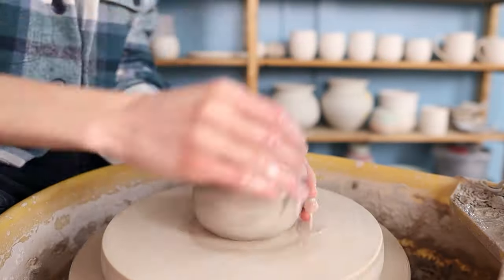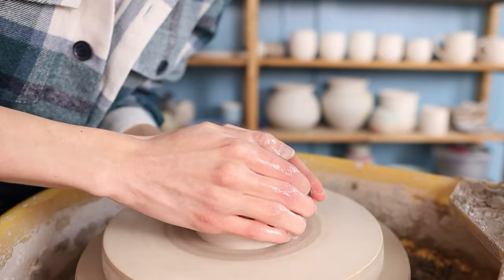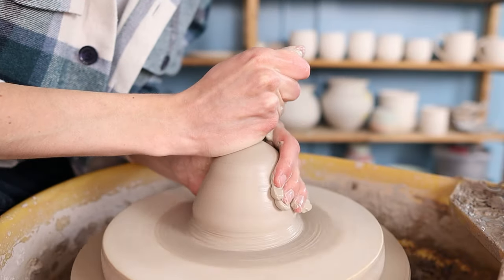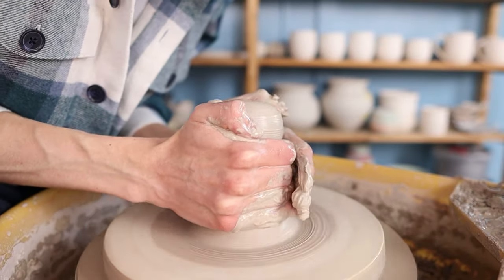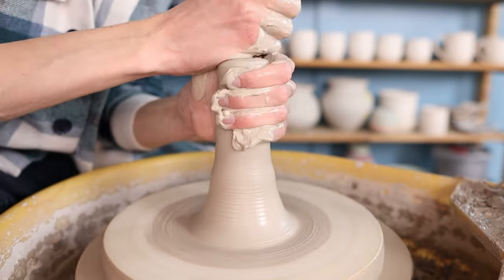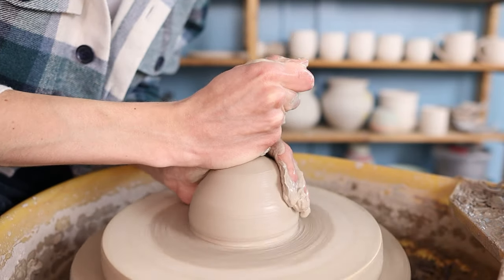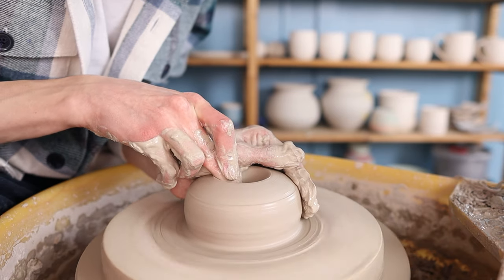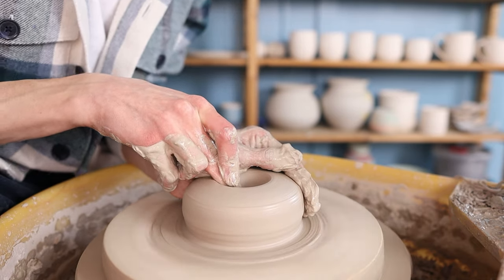I take a piece of clay — you can of course make these pieces as big as you'd like — and I start centering the clay. I first press the clay towards the middle and then I start coning it up and pressing it down. You can repeat this multiple times until the clay is fully centered. Then I press the clay downwards a little bit and I start opening up the shape by pressing my middle finger into the middle of the clay and pulling it outwards towards myself.